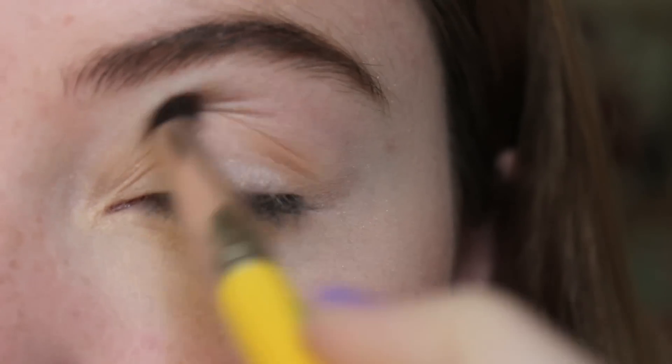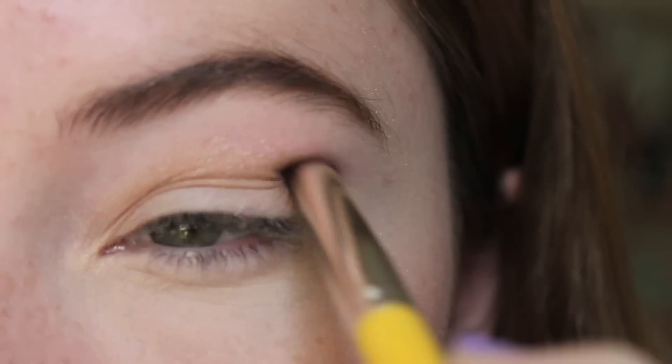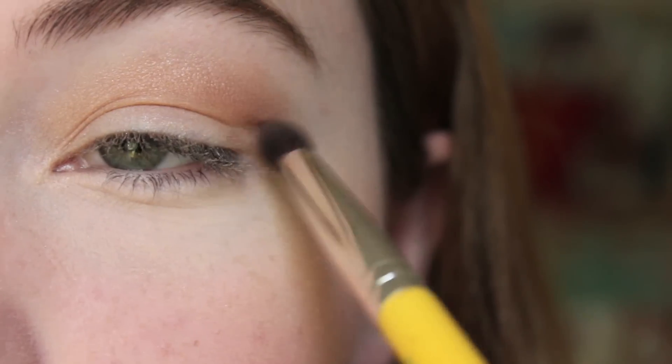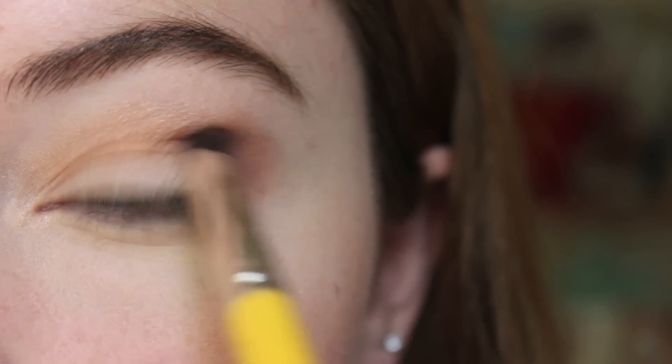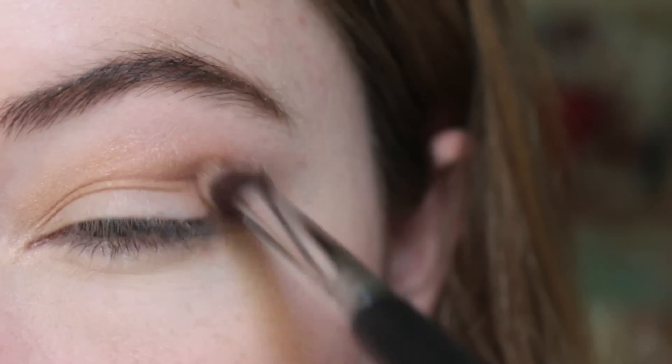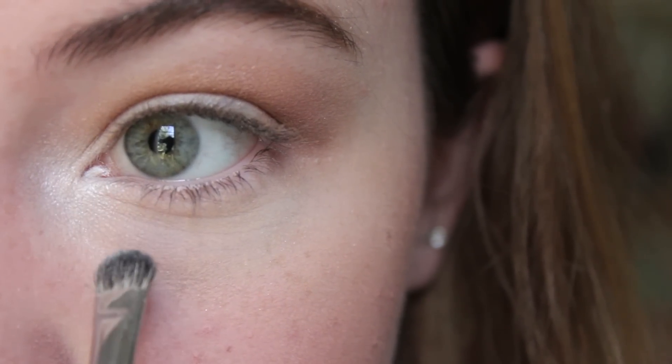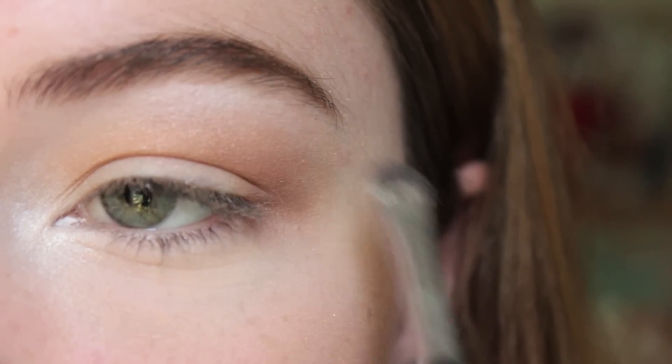Pick up the medium brown color and work that into your crease. Pick up the darkest brown color from the palette and apply that to your outer corner and then blend that out with a blending brush. Take the light shimmery color from the palette and apply that to your inner corners and brow bones to make your eyes look a little bit more awake.